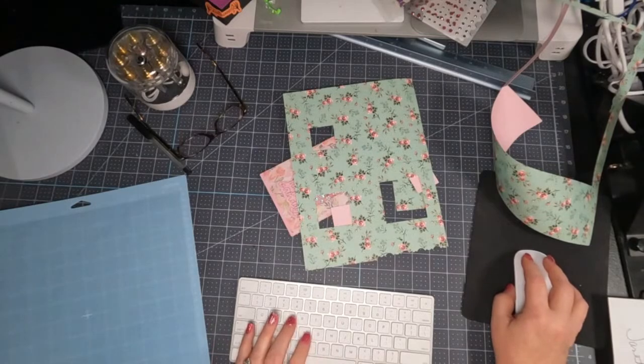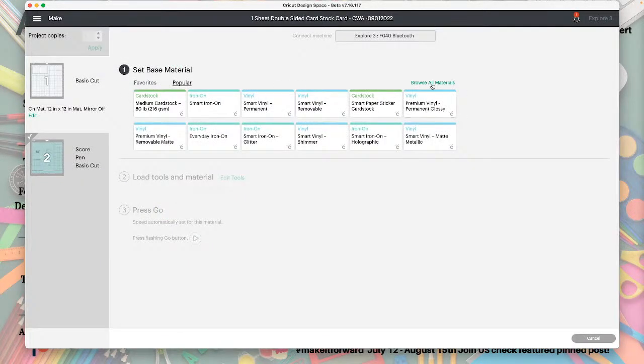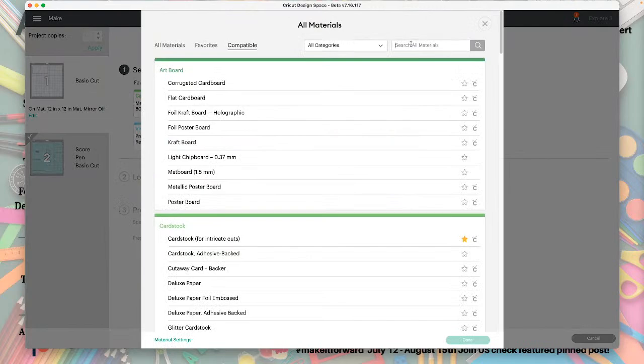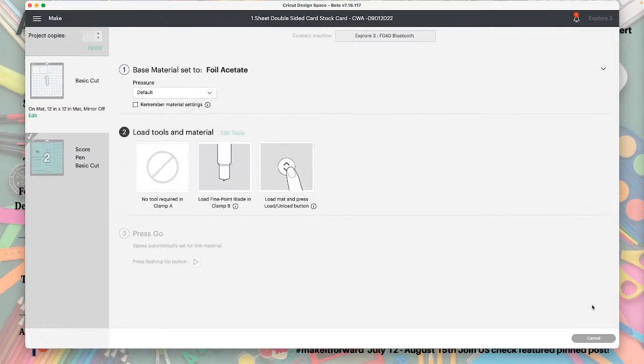I'm going to let you guys see what I'm doing in case you haven't done this before. I am cutting these pieces from acetate — if you don't have that saved you can just search it. I'm going to favorite that. Hello again — I don't know who that is on Facebook, it just has a Facebook symbol. Hey Francine, welcome back! Let's cut that. I'm just going to do more anyway because it's acetate.